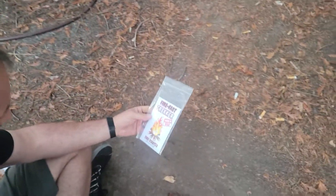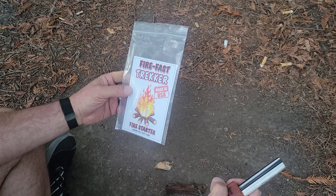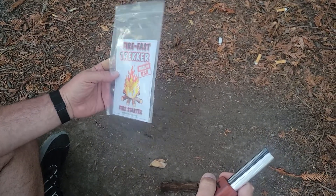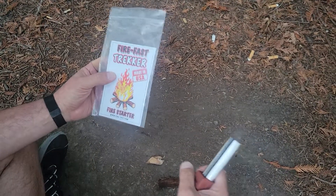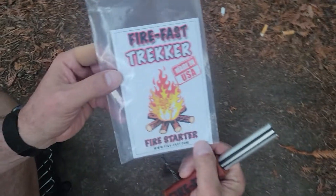You guys know that I've been an outdoors person and a camper and a hiker my whole life. Recently we were at a gun show out in Vallejo, California and we came across a couple with a product that really caught our attention — and this is it.